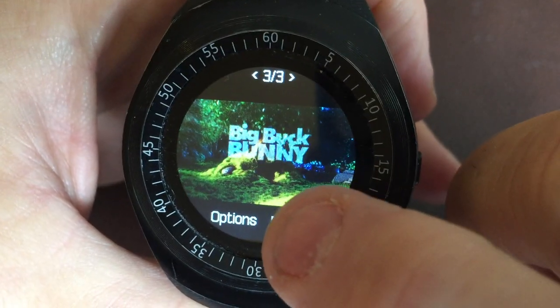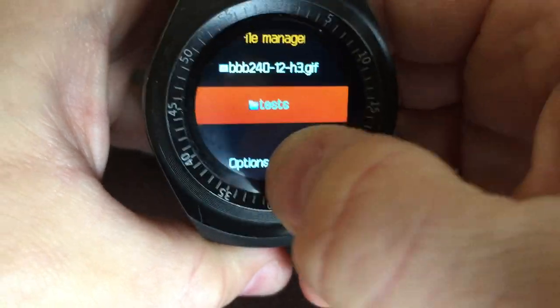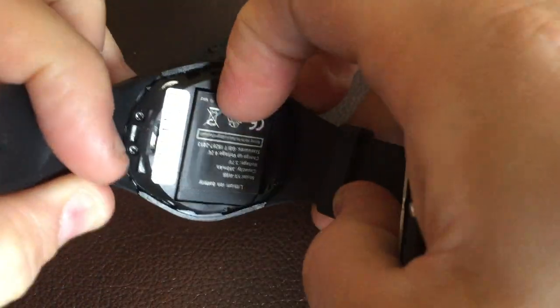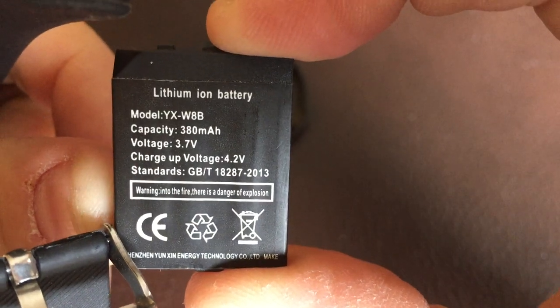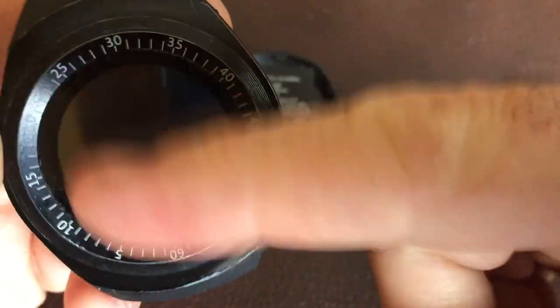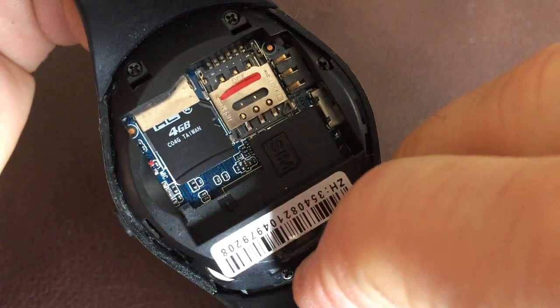We're almost at the end of Big Buck Bunny — still not in sync, and it repeated. The GIF will loop by default. Opening up the watch: it has a 380 milliamp-hour 3.7V battery. It lasts almost a day if you don't use it much and set the screen timer to around five seconds to a minute. But if you start playing GIFs or music, it won't last more than a few hours.